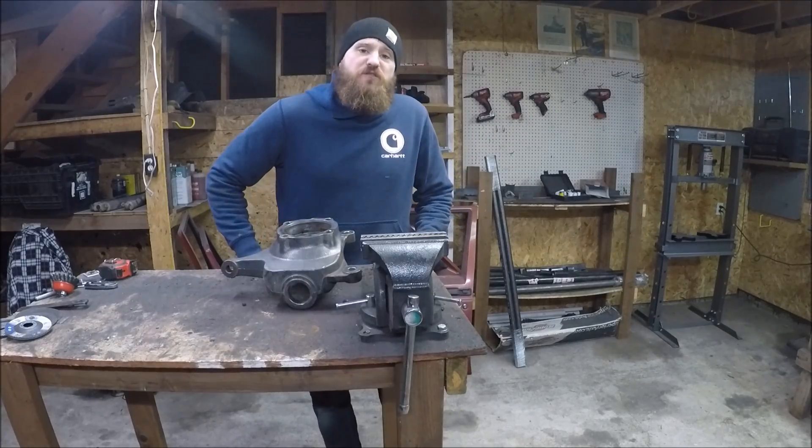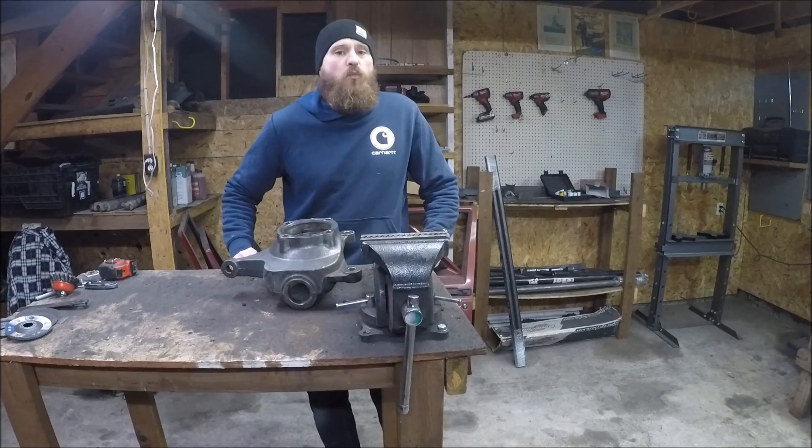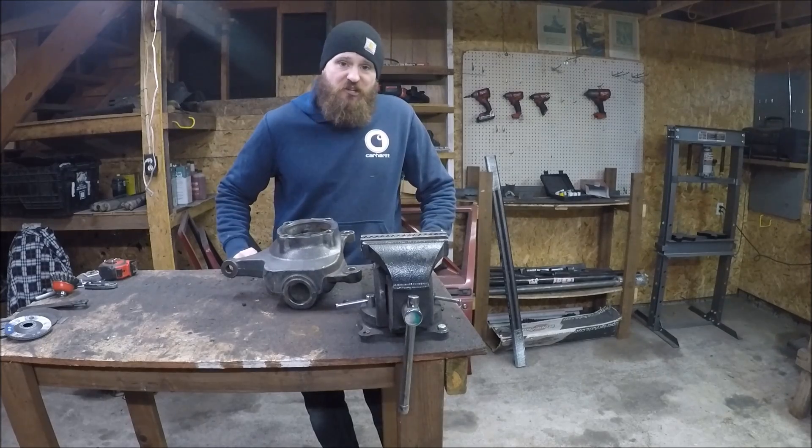Hello everyone and welcome to Muddy Beards 4x4. I am Robby and today we are back out in the shop working on the one-ton swap on the Trail Plug, my 99 Jeep Cherokee XJ.